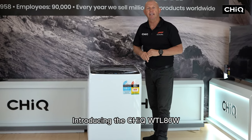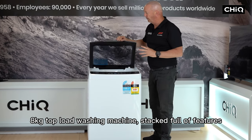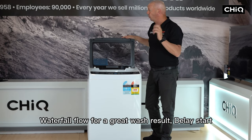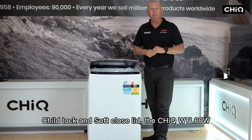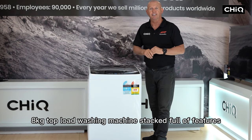Introducing the Chic WTL-ATW 8kg Top Load Washing Machine, stacked full of features including 8 wash programs including Smart Wash, Waterfall Flow for a great wash result, Delay Start, Child Lock, and Soft Close Lid.